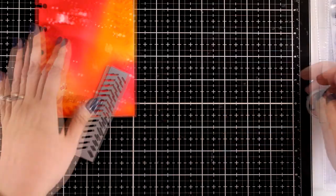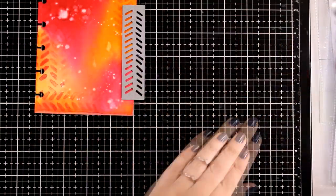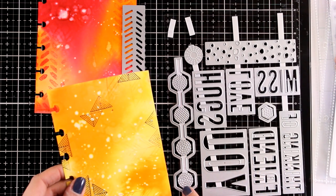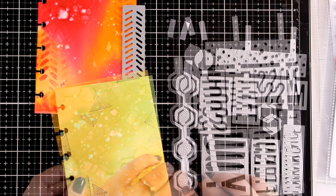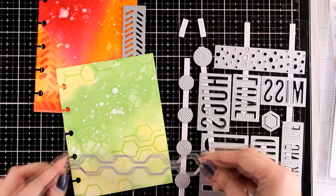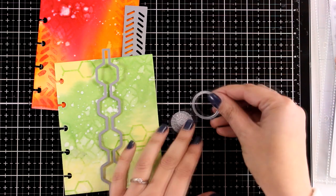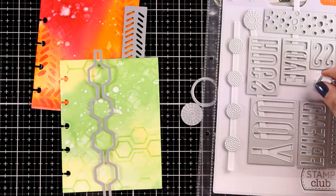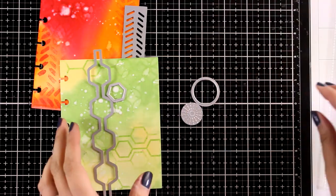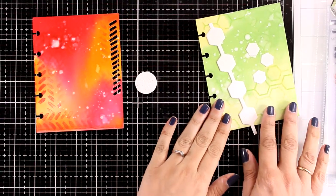This way you will be able to look through to the next page. Another way to use the dies is to die cut different elements and stick them on top, which is something I'm going to do for the other page. For this one I decided to go with a large die which I'm going to die cut and stick on top. I'm just playing here creating backgrounds that I like, and it turns out that on my yellow-green page I have a theme — I'm working with hexagons. Here you can see I did all the die cutting; I'm using white watercolor paper for all the die cuts.